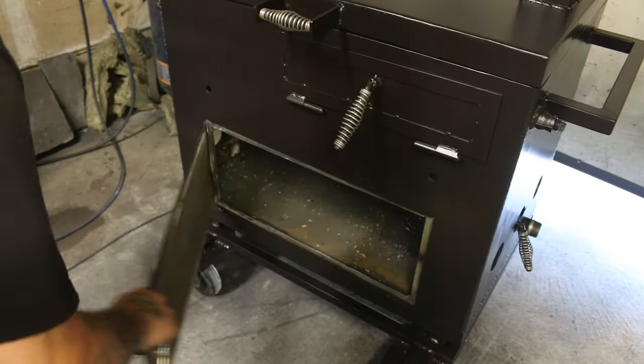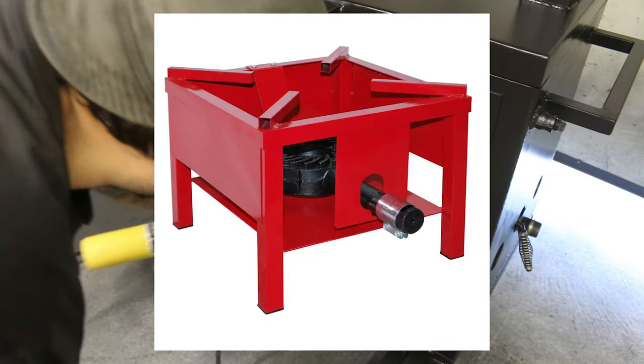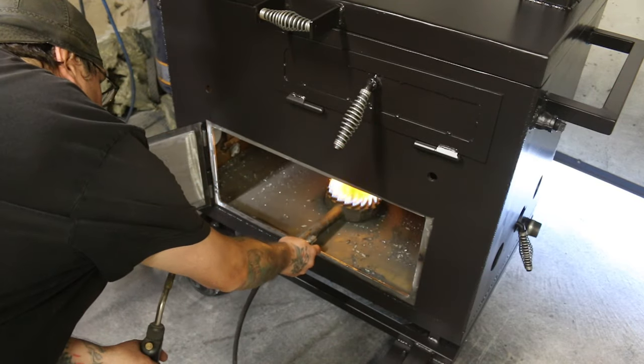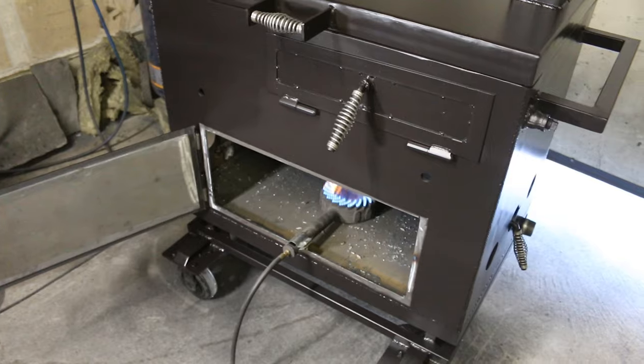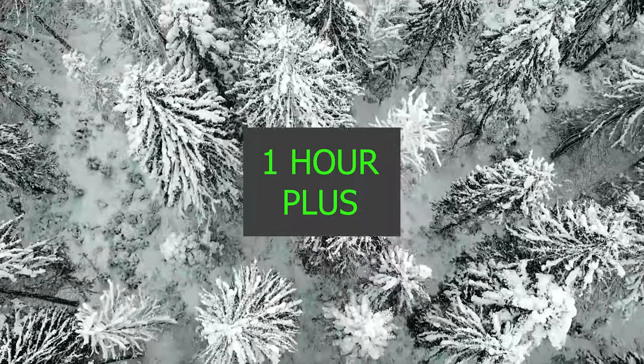Next, the final step: setting the paint. I use a 65,000 BTU propane burner inside my smokers to set the paint. I let it burn, depending on the season, anywhere from half an hour to 45 minutes in the summer, to an hour or more in the winter and cooler months.